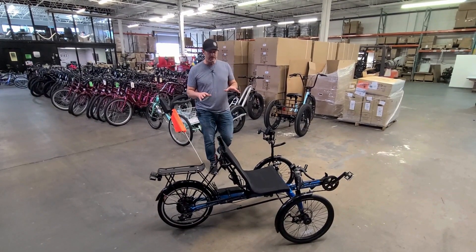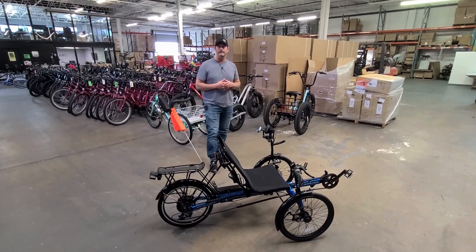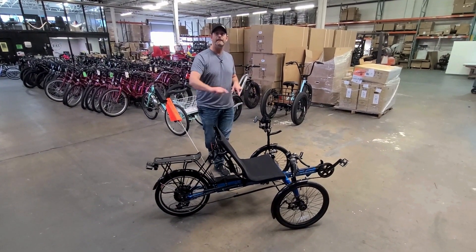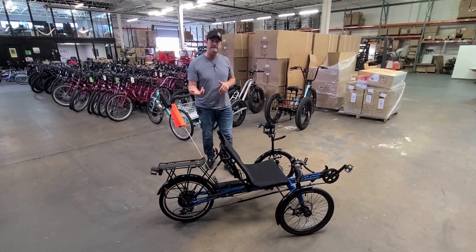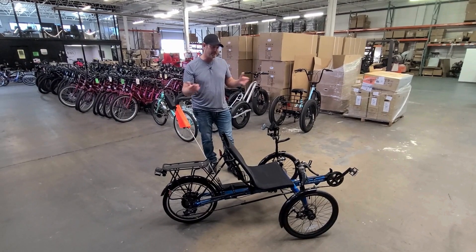This is a really good economical — hence 'Eco' — Tadpole to get into if you're not really familiar with recumbents. Tadpole because it's got two tires in the front and one in the rear, kind of like a tadpole has two little arms and a tail. That's why they call it a Tadpole. If it was reverse, it would be called a Delta — one wheel in the front, two wheels in the back. We have some of those as well.